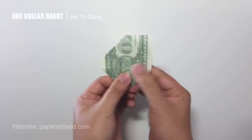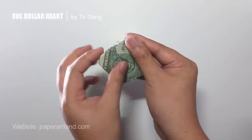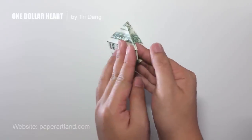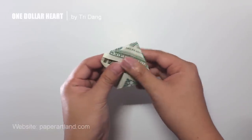I do the same thing for the opposite side. Now I can fold this layer to one side, and fold the opposite layer to the other side.